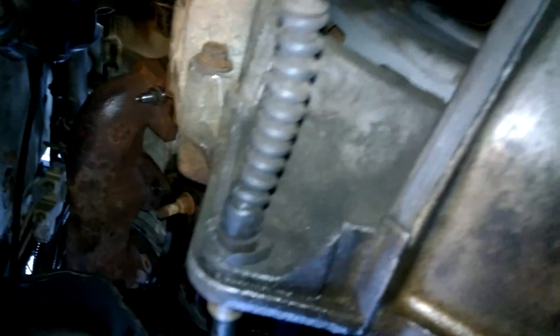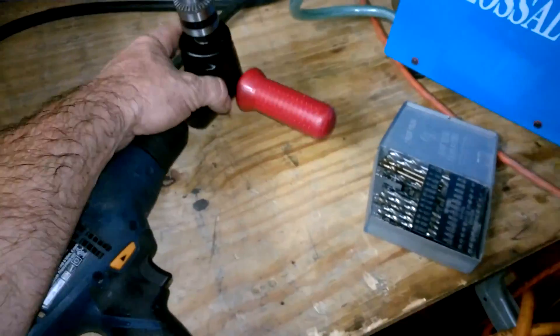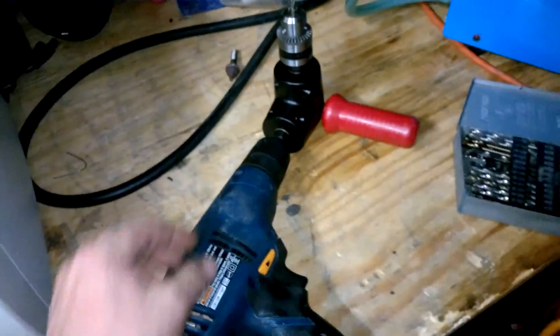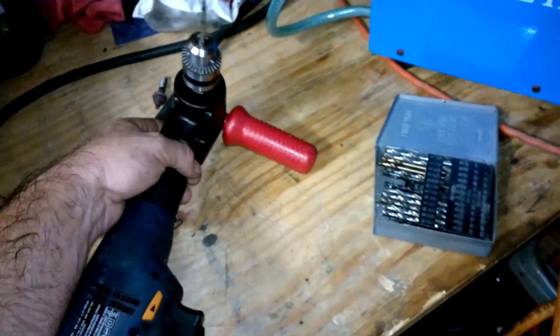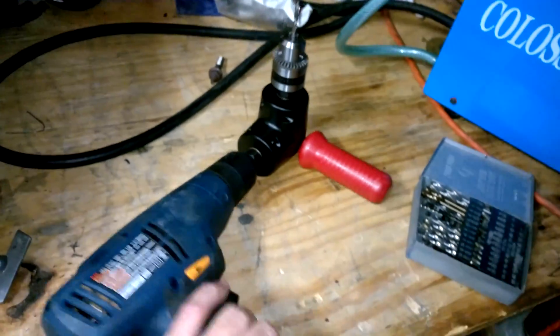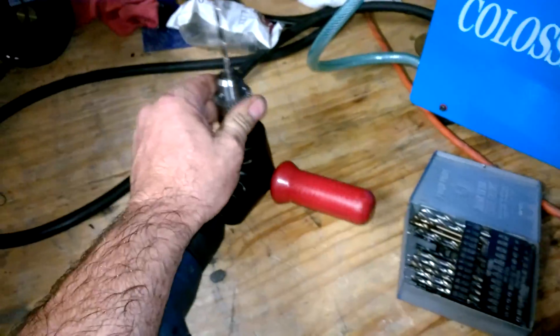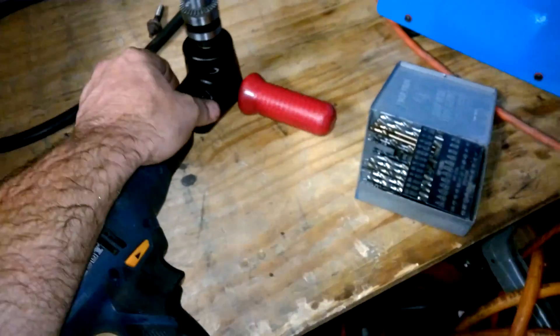I'm glad I just bought this little flexible drill attachment instead of an actual angle drill, because if you buy an angle drill it's usually fixed — it just turns whichever way. Some of them swivel, but the cheap ones are fixed. With this, I was able to orient the handle exactly right to get up in there and drill that out. It was definitely worth the 20 bucks.